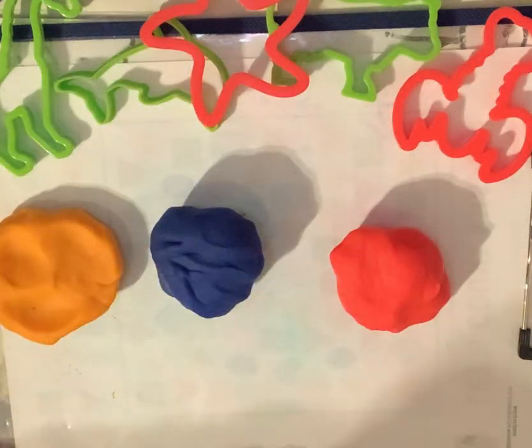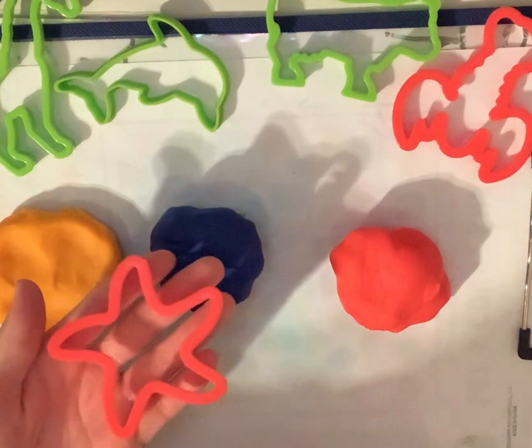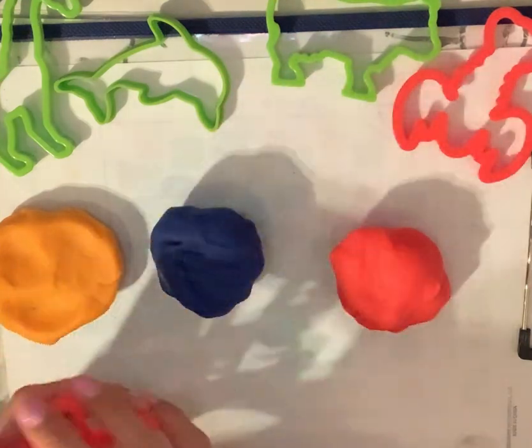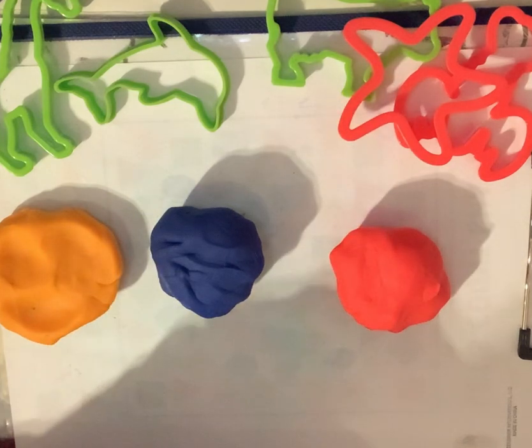Hello everyone, welcome to Numbers and Colors. Today we are going to make different creatures using Play-Doh. Please make sure to like this video and also don't forget to subscribe to the channel. Thank you.